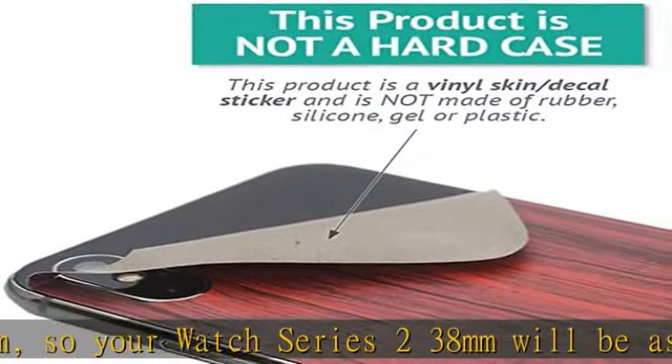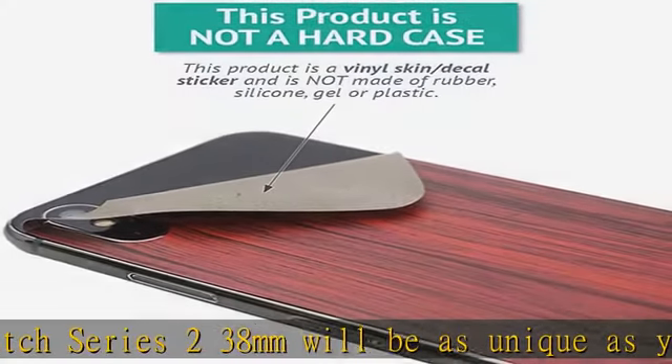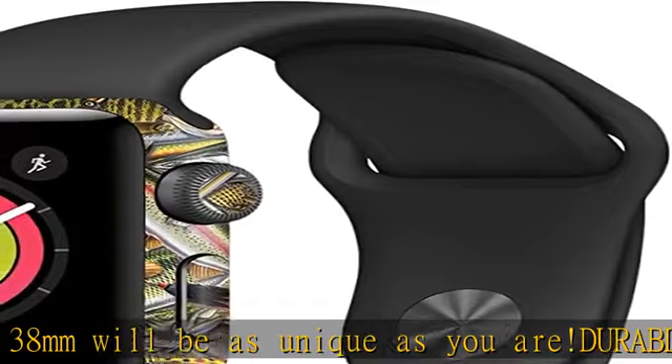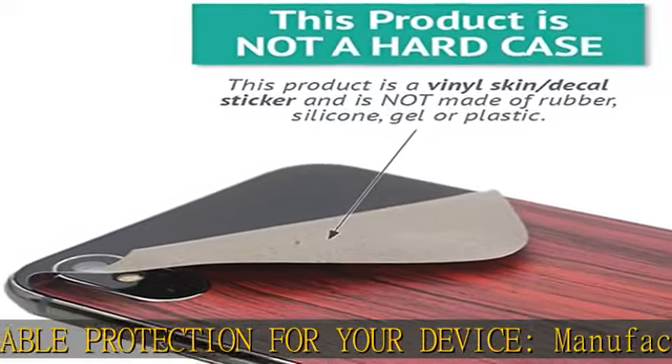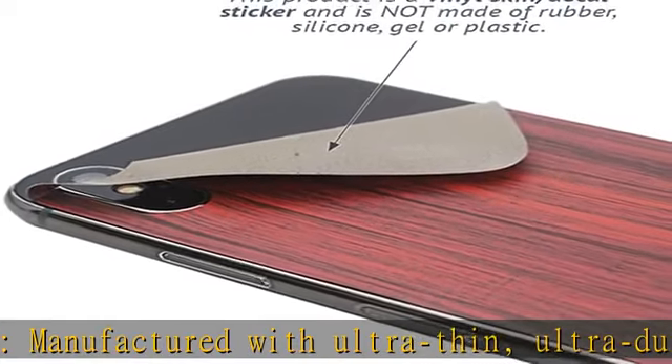MightySkins soft vinyl skin cover is not made of rubber, silicone, or plastic, and it is not a hard case. Apply your MightySkins vinyl decal easily and with precision on your Apple Watch Series 2, 38 millimeters, thanks to a patented low-grip air-release adhesive that's built to last.